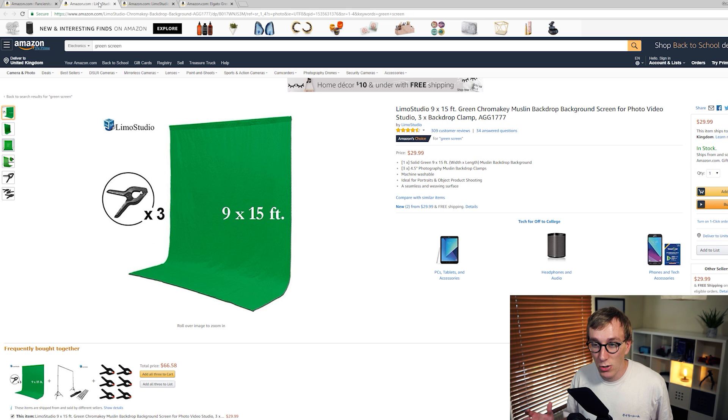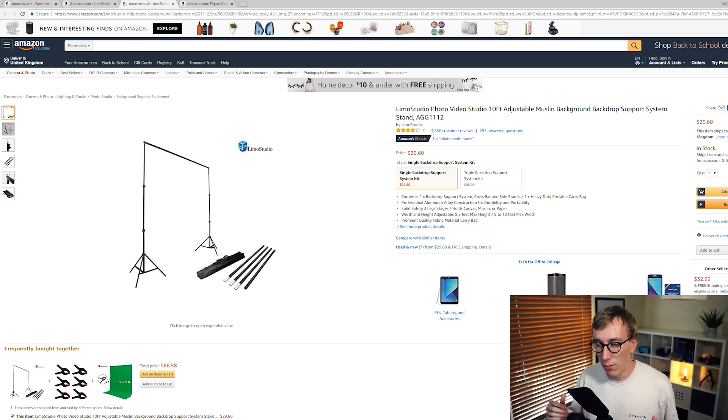Next up you have the traditional green screen, which is the green material. This one here is nine by 15 feet, comes with three clips, but you would need somewhere to secure it. Most people would have to purchase something like a studio rail — two light stands with a beam across the top — which you loop through the green screen. These are pretty much what a traditional green screen setup is: large, takes up quite a bit of room, but can pack down quickly. This comes in around $50 to $60 when you factor in both the stand and the green screen.